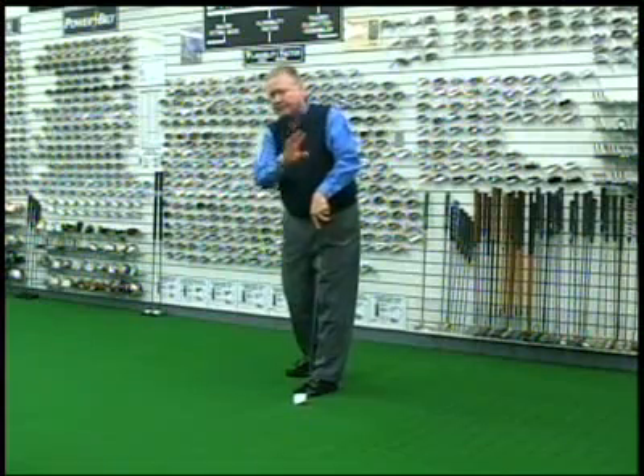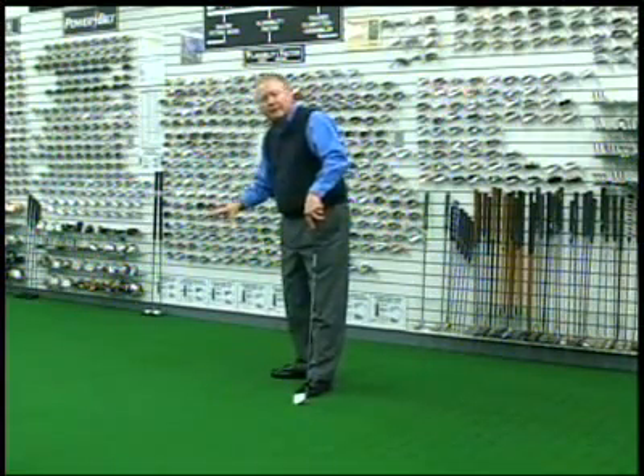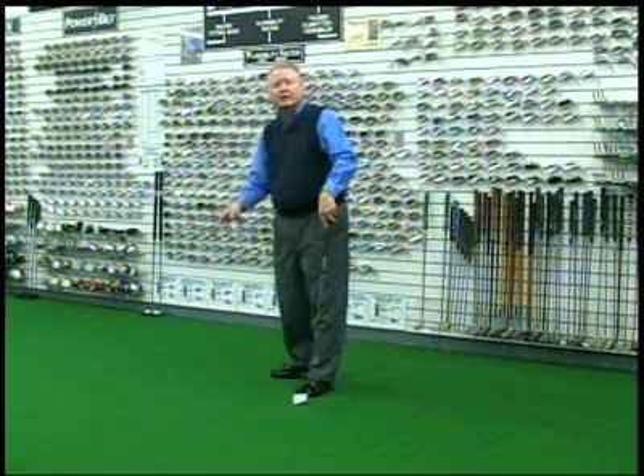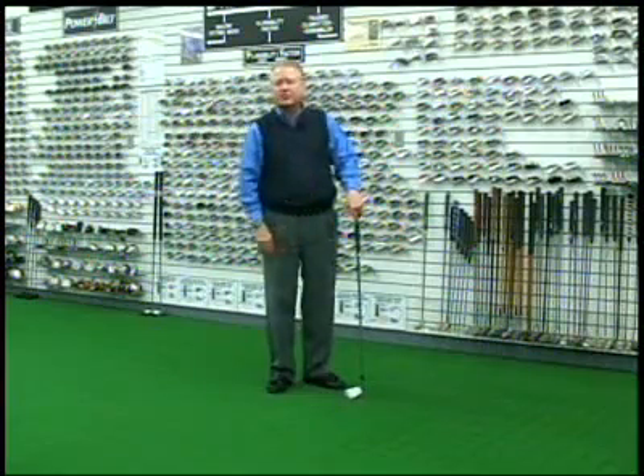So three dynamic attributes start off from address with the toe up and end up with the club head horizontal to the ground and in the proper lie position. Let's take a look at what causes all this misdirection control.